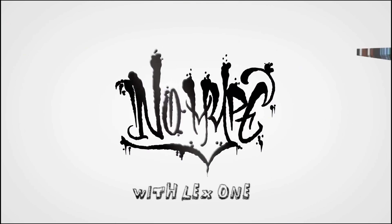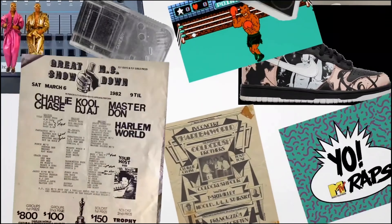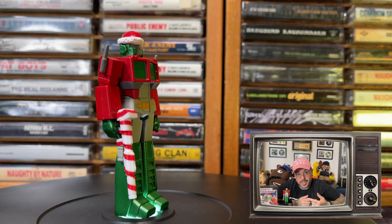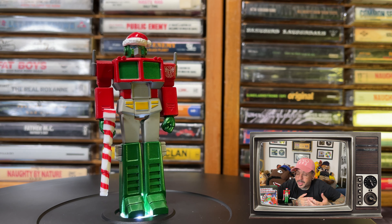In true holiday spirit, today we're going to talk about the Santa Optimus Prime by Super7. I don't typically do holiday themed toys or holiday themed anything unless I find it super dope. And when you combine the biggest holiday of the year with the biggest robot toy franchise of the world, you got yourself a sale there, buddy.